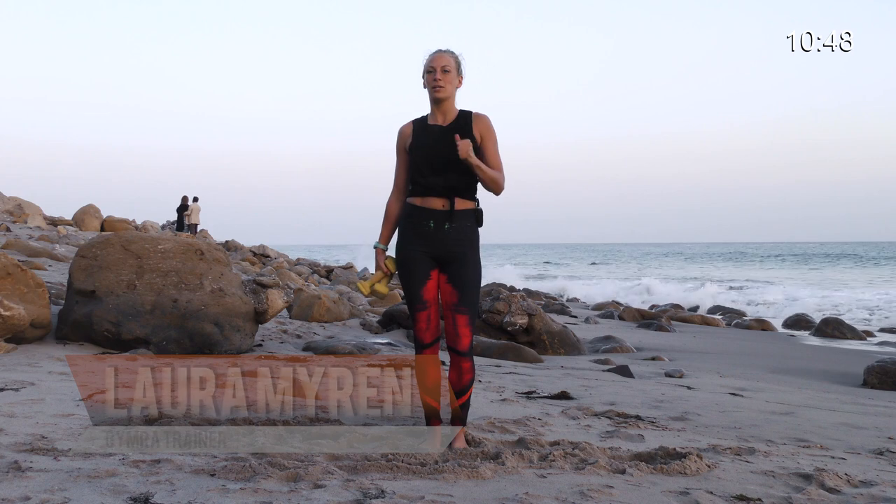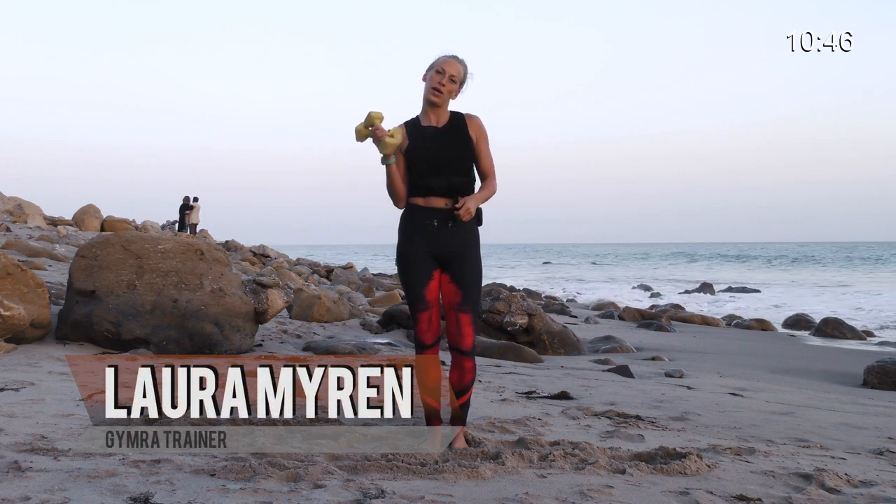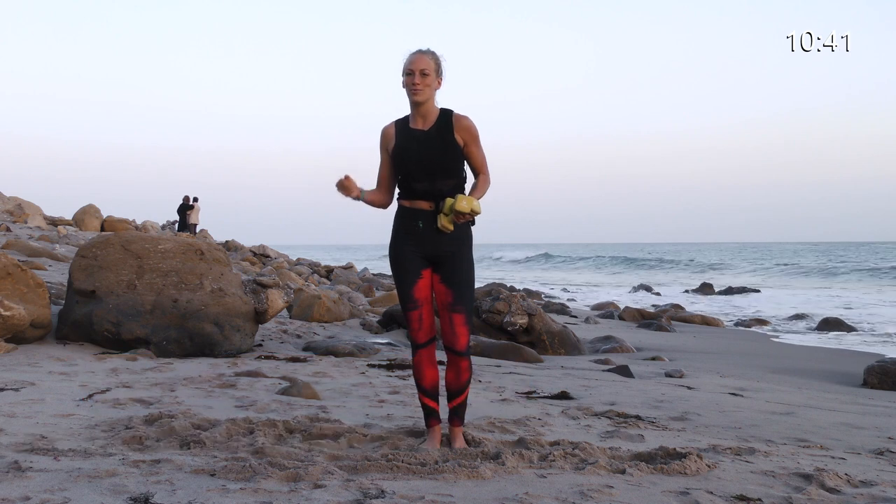Hi, my name is Laura Myron and I'm here with Gymra. Today we're going to do a quick yoga sculpt routine to work those muscles and get our full yoga workout on.